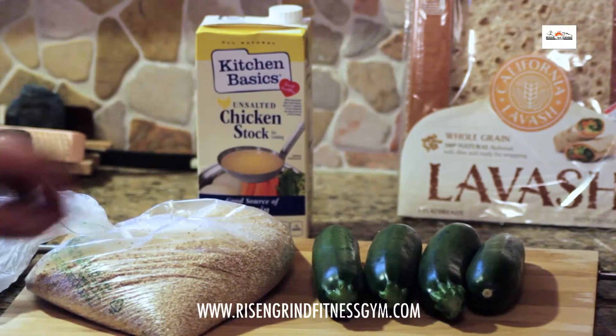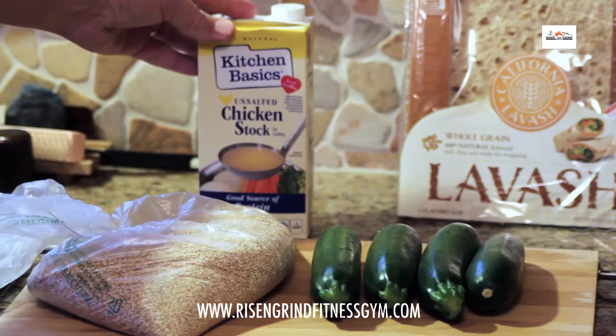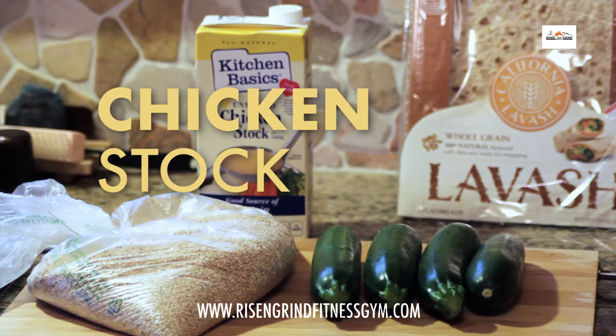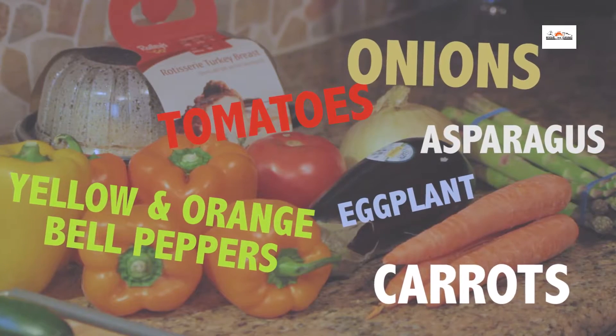Alright, we have our ingredients here. We have our quinoa, that's going to be used in our risotto and our quinoa salad. We also have our zucchini, our chicken stock which is going into our risotto, and our flatbread that we're using for our turkey wraps. Here are the rest of the vegetables we have for our three recipes today.